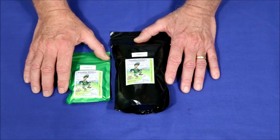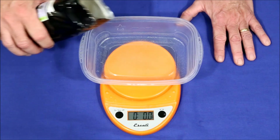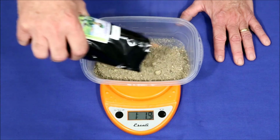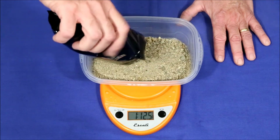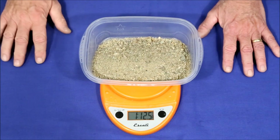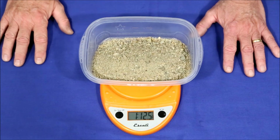Let's get out the scale and see how much pay dirt is really in here. There's quite a bit of dust, but I am seeing one pound twelve and a half ounces. That's almost twice what was advertised, so it's always nice to get more than what you pay for.